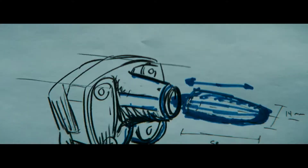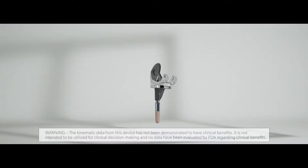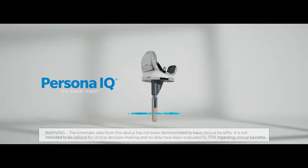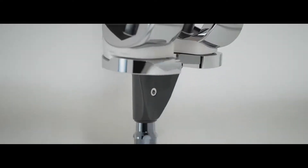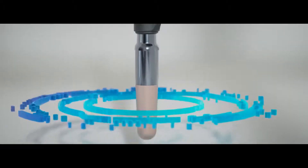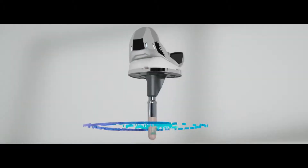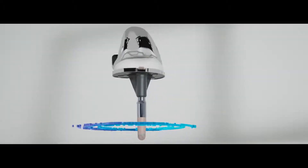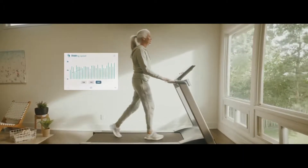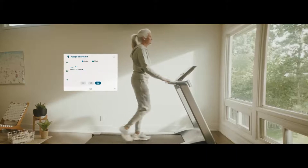Healthcare professionals want more insights that can be applied across the continuum of care to monitor patient recovery and optimize the patient experience. Persona IQ, the smart knee, is the next step in orthopedic innovation, redefining personalized knee care by combining the world's leading knee system with a smart stem extension that contains sensors to seamlessly collect objective data.